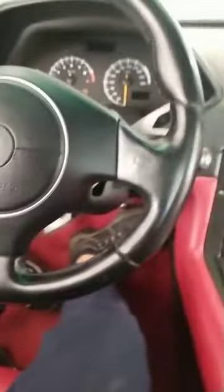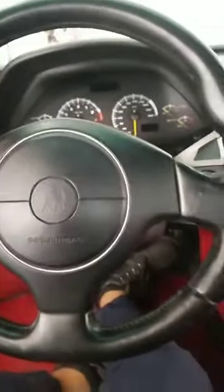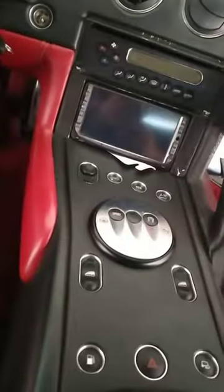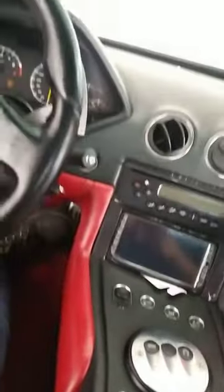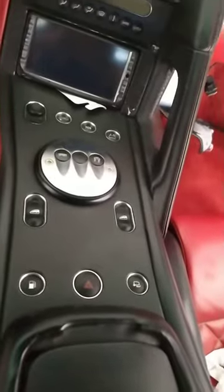Assalamualaikum guys, how are you today? I'll show you how to use gear, reverse, and auto for the Lamborghini. Because see here, there's not showing any lever. So now I show you how to use it.